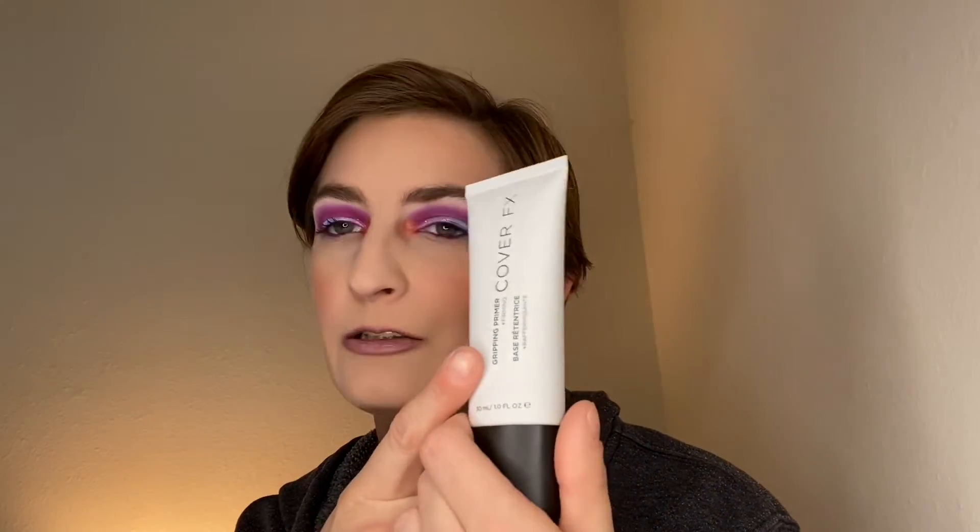It's the Cover FX Gripping Primer. I tried this with the Good Apple Foundation and it looked like my skin was peeling off. I tried it a couple of times and I'm not a fan, so this is going toodles.